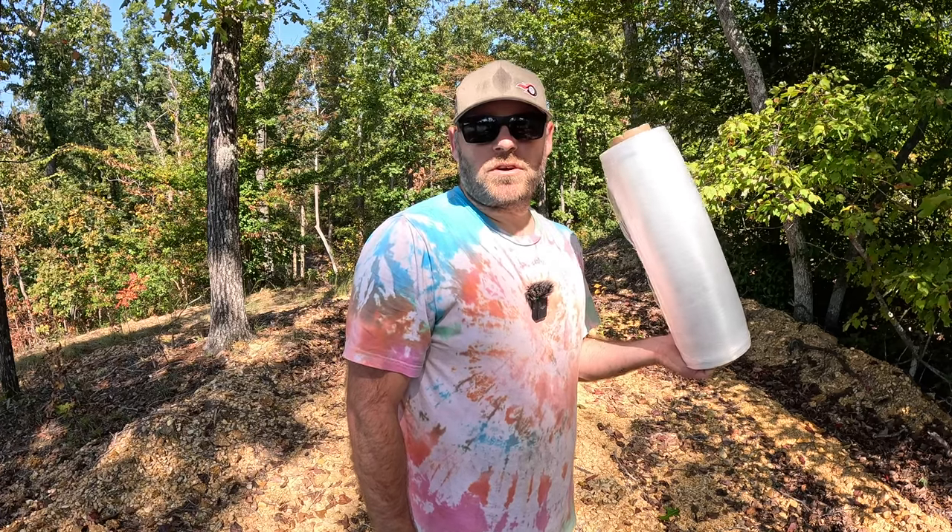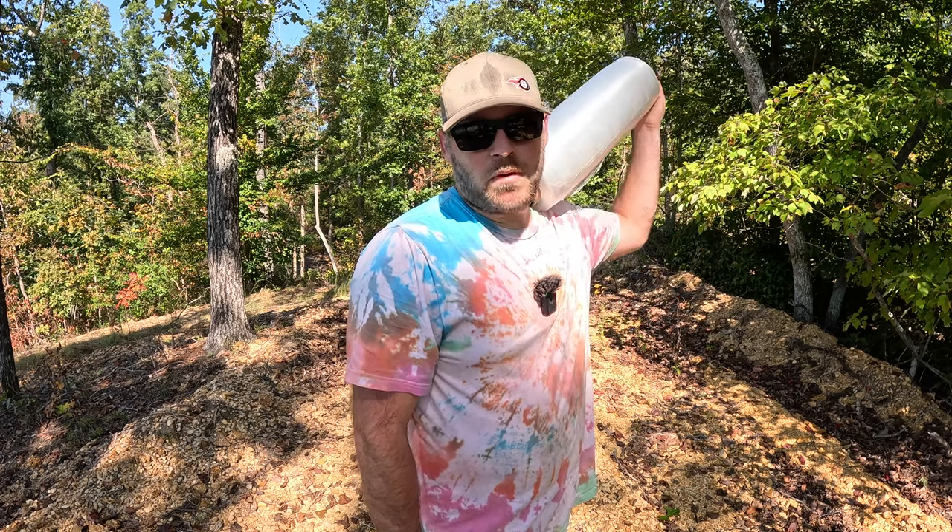Welcome to the channel. Today we're building a shelter out of plastic wrap. I'm going to be doing some fishing, cooking some good food, so stick around and it's going to be fun. I got five 1,500-foot rolls of plastic wrap, so let's see what we can build with that.